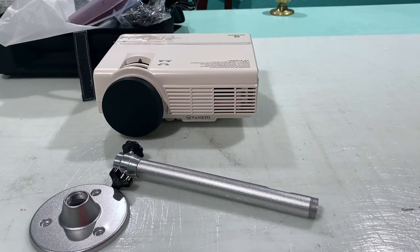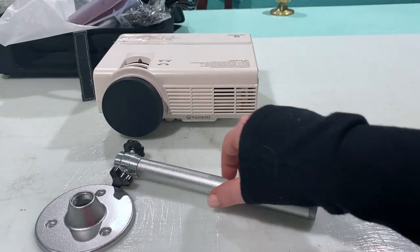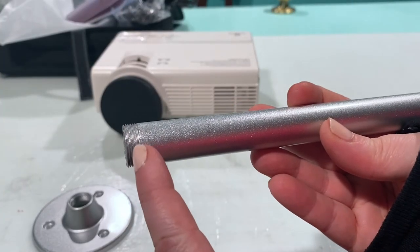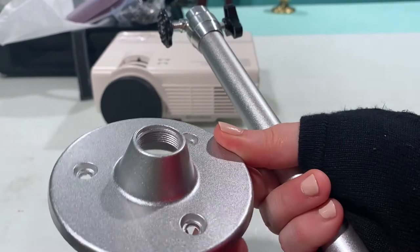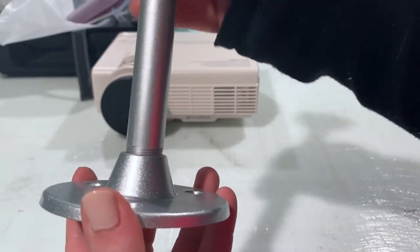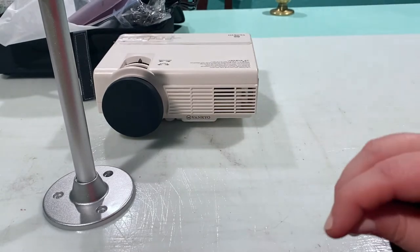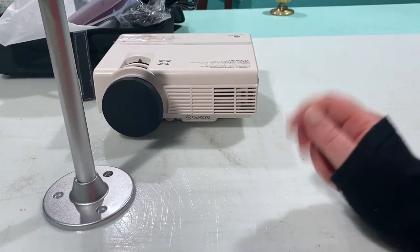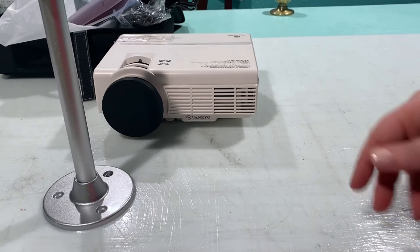Now we're going to start getting ready to mount the projector. I have the ceiling mount base and the pole that's going to attach to the projector. As you can see, this end is threaded, and if you look at the face it's also threaded, so those two are just going to screw together. Now I'm going to show you how it attaches to the projector, but I'm not going to put it on quite yet — I want to get the mount attached to the ceiling first.